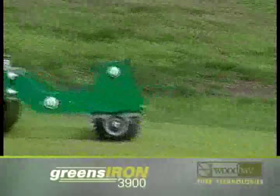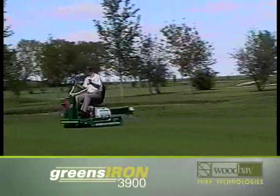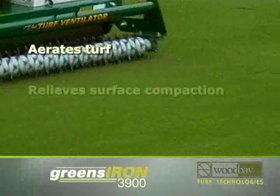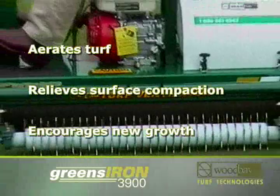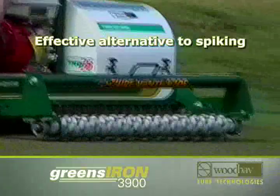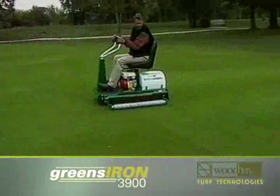The turf ventilator is easily attached to the Greens Iron 3900. It's like combining massage and acupuncture — it makes the turf feel good while loosening up the surface, getting air and moisture down to the roots. Think of it as turf therapy: it's the effective alternative to spiking, for use before irrigation or fertilizing.